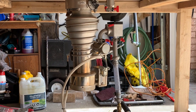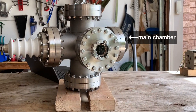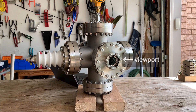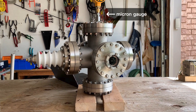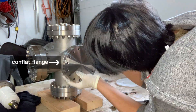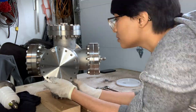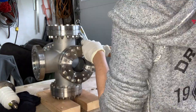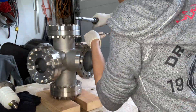Attached to the diffusion pump is the main chamber — I'm using a stainless steel MDC six-inch cross. She's a beauty, right? I've attached a high voltage feedthrough on the left, a viewport on the front, a Swagelok to conflat flange adapter to input deuterium on the right, and a micron gauge to measure the pressure of the main chamber on the top. Each conflat flange was attached using a copper gasket, bolts, and nuts, with silver anti-seize applied to each bolt thread. After aligning the flanges, I tightened each bolt in a star pattern using a torque wrench to get a consistent torque.